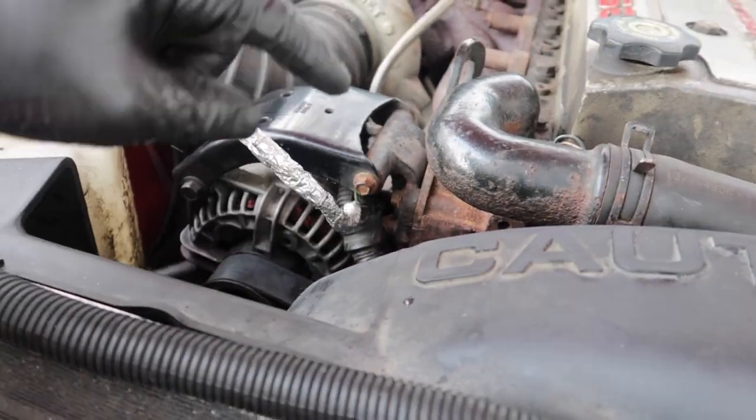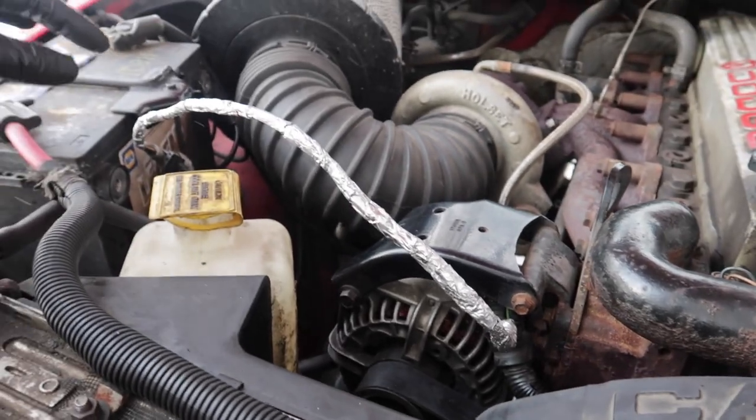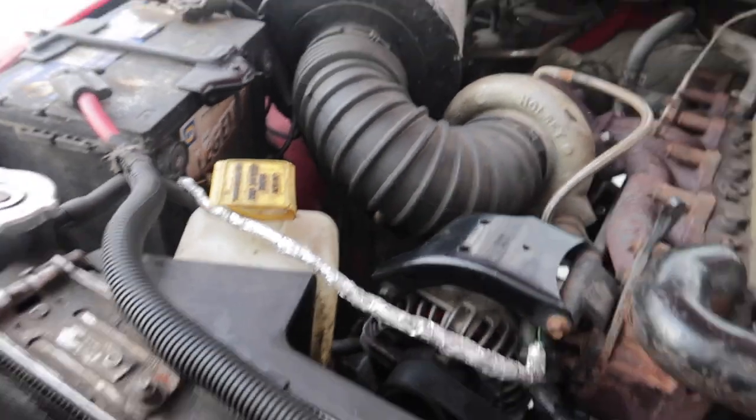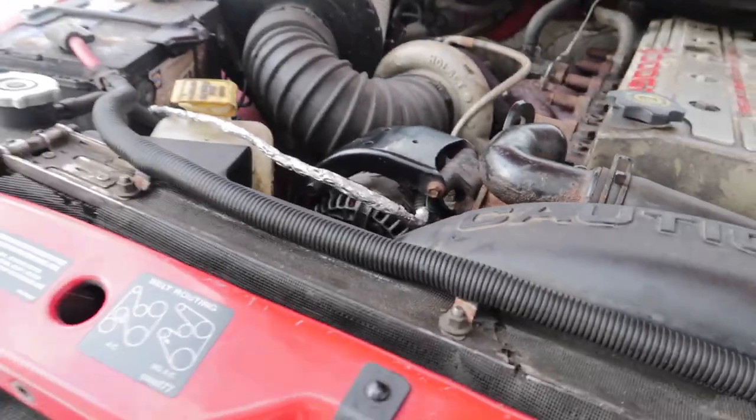So what I did — take tinfoil tape, put a couple layers on there, and I just laid it on the coolant bottle here. It's been like that for years now. It's a little ugly, but it works.